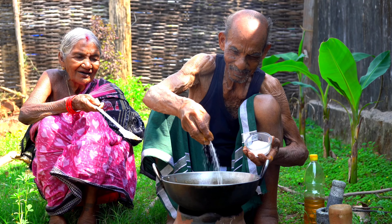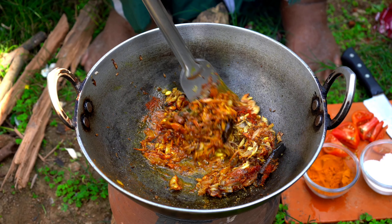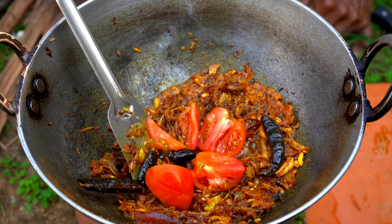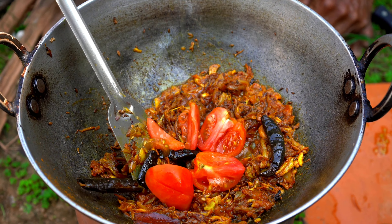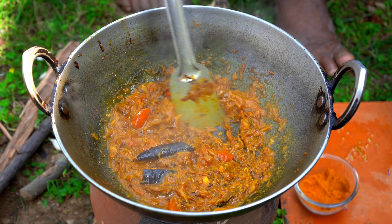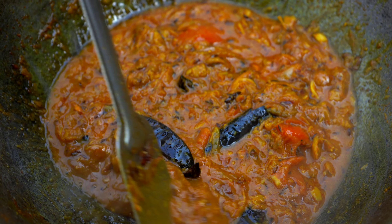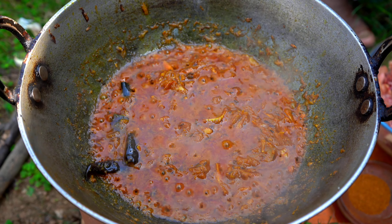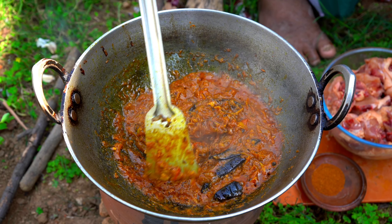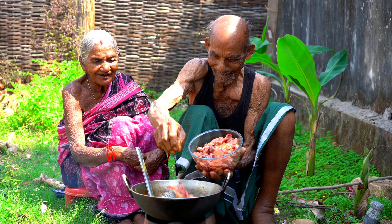Oh my god. Then mix with the water. Color of water and the water. Mix the water. I can use a lot of water.